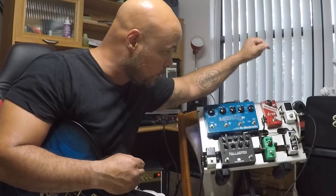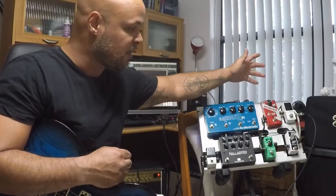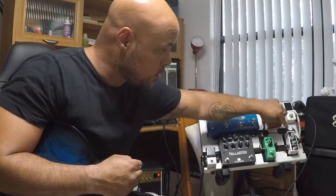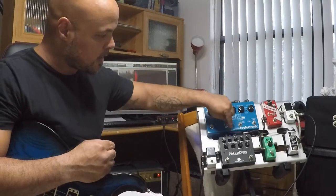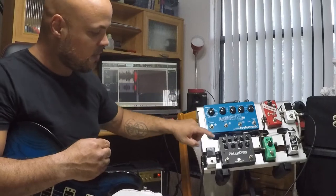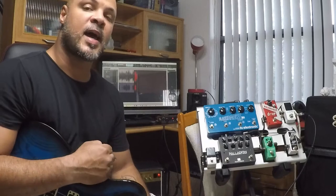Rapidinho: eu tenho um afinador que passa para um Drop Tune, que muda a afinação da guitarra — eu uso ele só para isso. Aqui eu tenho um compressor, um Tube Screamer, aí vem um pedal de distorção, vai para o delay, vem para o boost e sai para o amplificador.